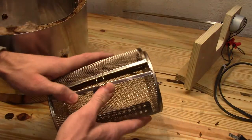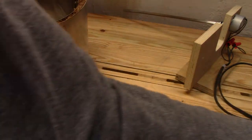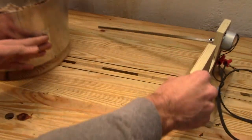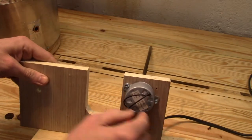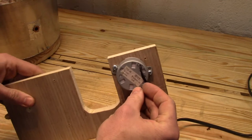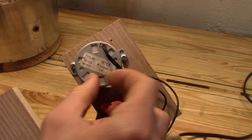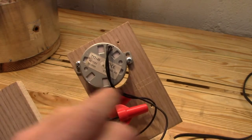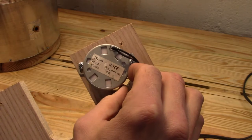This is a super cheap drum I got off of eBay — I'll have a link to that elsewhere. And here's the driver part. This is a 4-watt synchronous gear motor.